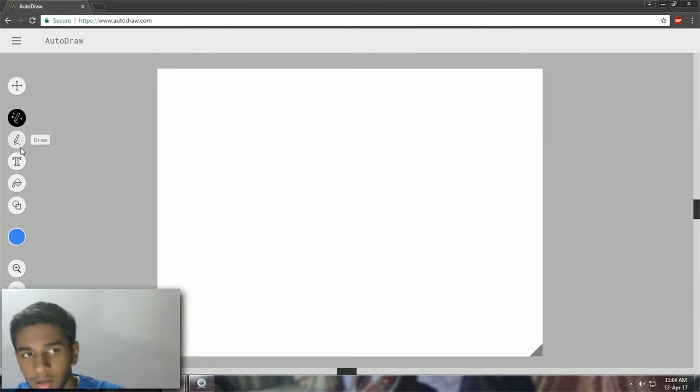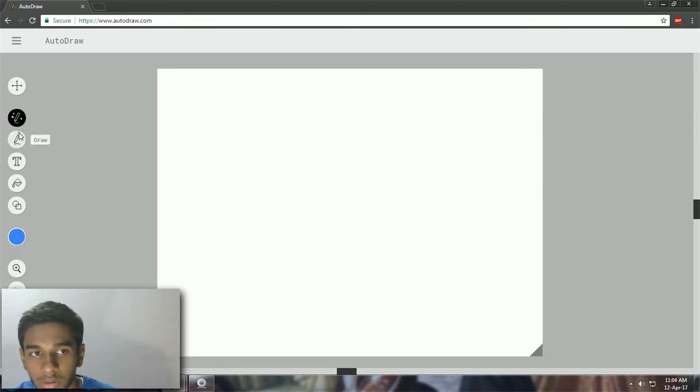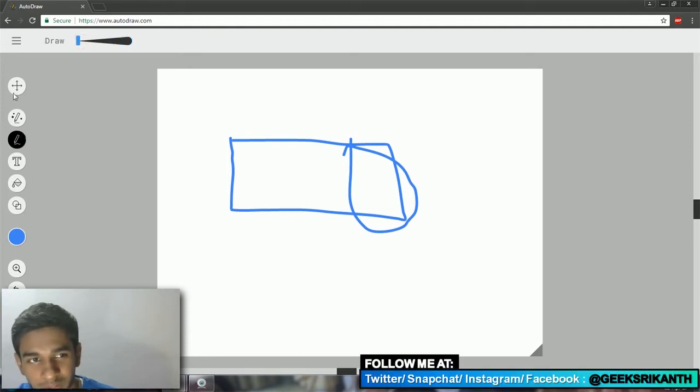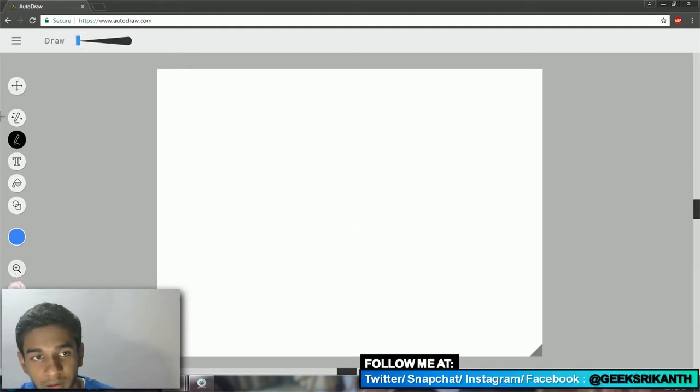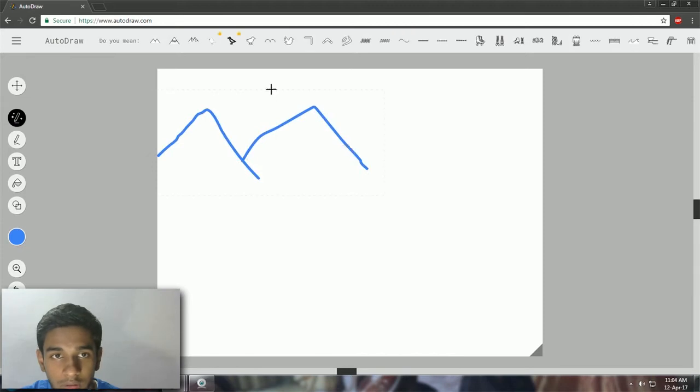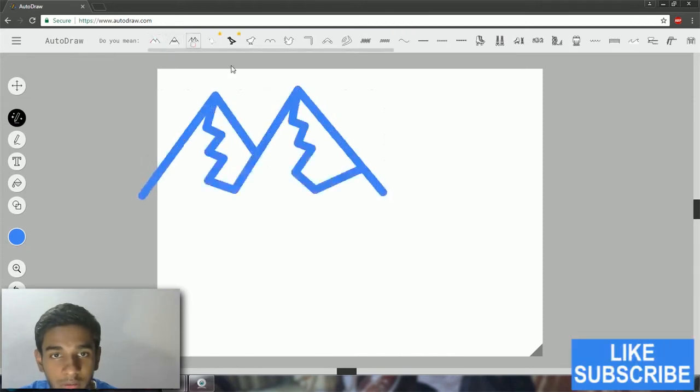Look at that — great drawing by the artist! By the way, you see there are two pencil-like icons: one says AutoDraw and another says Draw. If you want to use the machine learning feature of Google's AutoDraw, you have to click AutoDraw, not Draw. The Draw option pretty much just lets you scale up the size of the pencil — that's it. AutoDraw is much better.